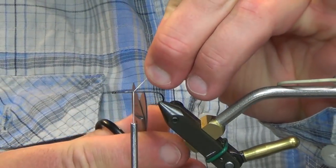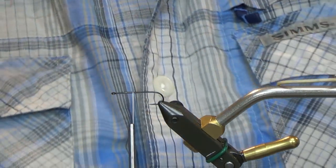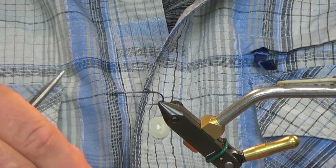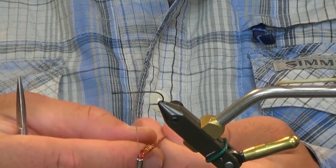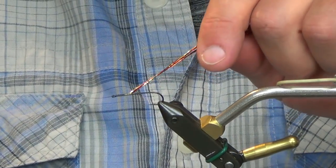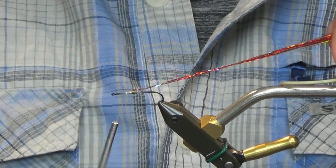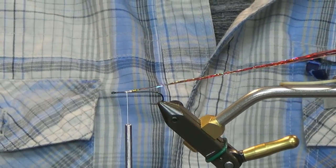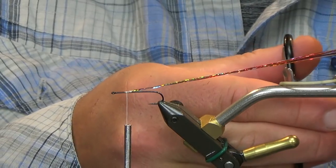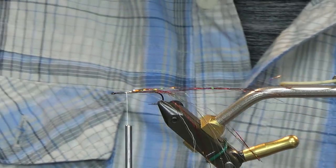We'll go ahead and just get right to the tying. To start out with this one, I'm going to take just some hollow blend flash. Keep this at normal length — don't worry about cutting it down just yet. I'm going to go ahead and tie this in, probably at the one-third point. It has some red, some yellow, some clear — whatever you want to tie with, really. That's what we're going to go with.